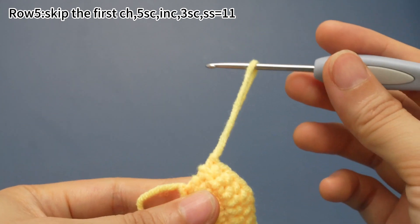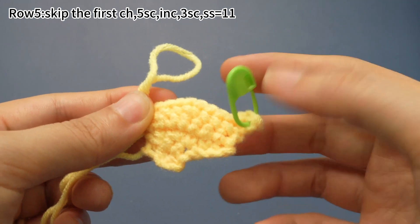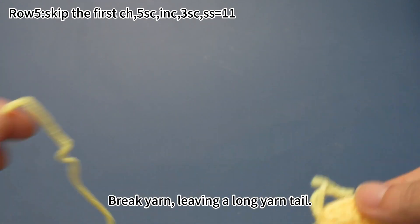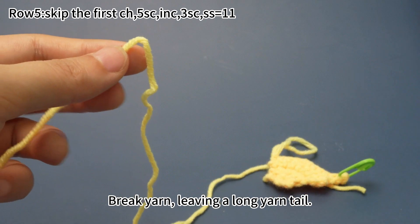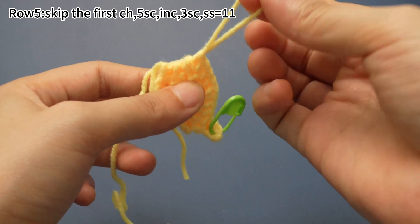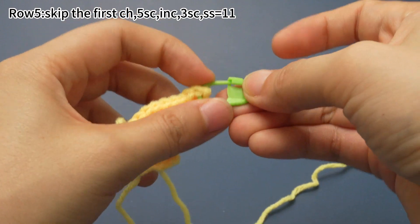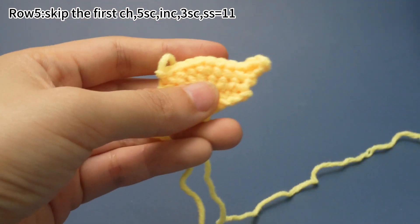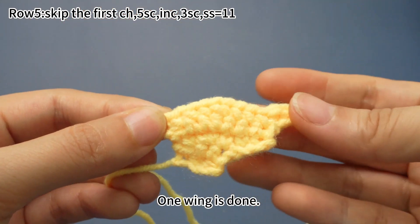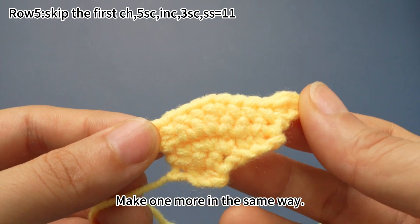Stretch the loop and remove the hook. Break yarn, leaving a long yarn tail. Pull the yarn tail out. Remove the marker. One wing is done. Make one more in the same way.